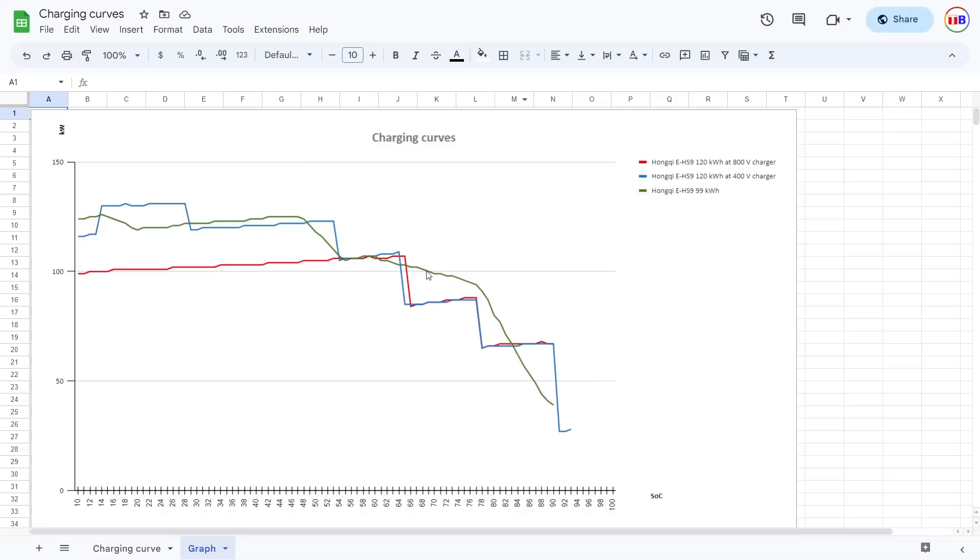The old battery had a more gentle curve, whereas the new one has this step-step-step pattern, similar to many Korean cars. I think this is just a shortcut — the BMS doesn't have to analyze too many parameters. There are so many things that affect charging speed: state of charge, how long we've been charging this session, temperature — the min and max of all temperatures. So many parameters, but instead you just have the predefined steps, and once you hit that step it just drops.